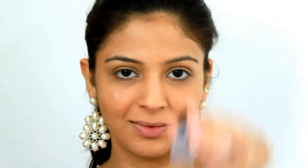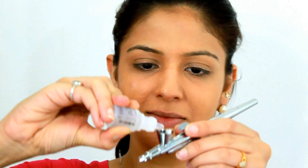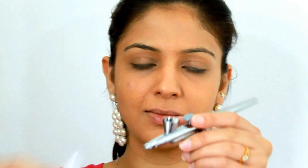The next step is for people who like a dewy finish and not a matte finish. Dynair makes something called Moist and Dewy, which is supposed to give you that dewy finish. You have to be very careful — you just need one drop, literally one drop, and spray it all over your face. You can add it to your leftover foundation or clean the airbrush and then use the Moist and Dewy.